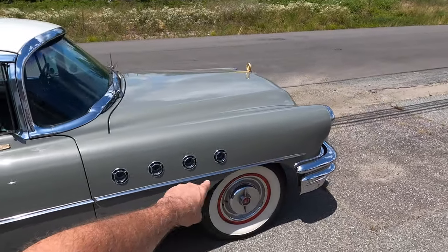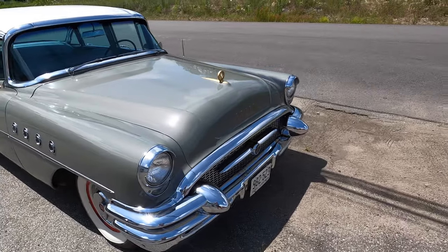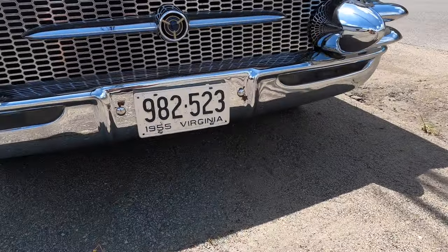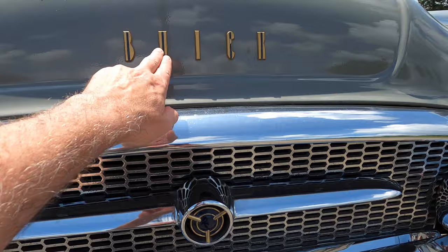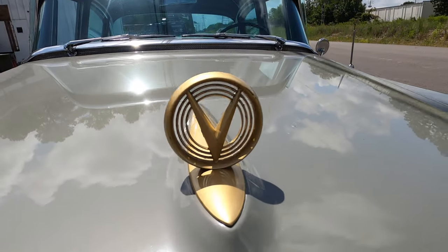It has four Venta ports on either side — four meaning it's a Roadmaster. Lesser Buicks only had three on either side. Look at that, 1955. Got the blue and gold here and then the gold and blue on the logo here and then the gun side on the hood. How cool is that?